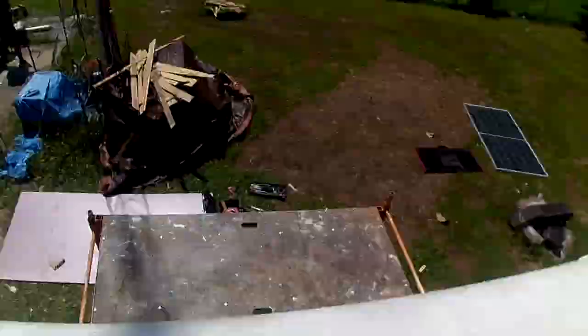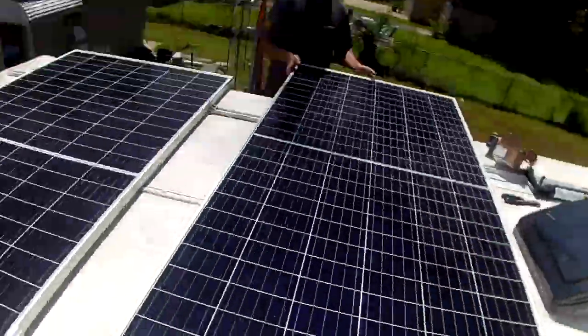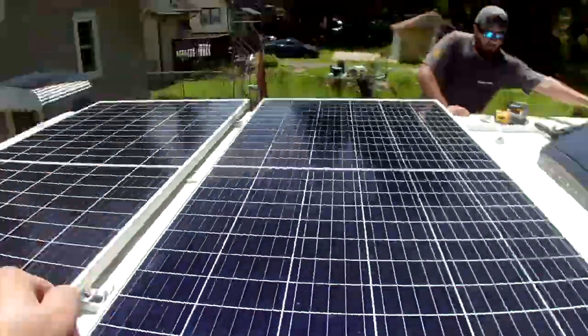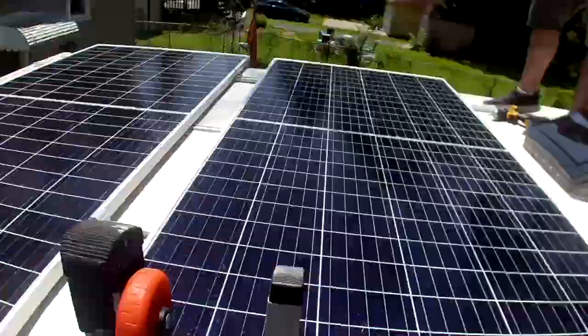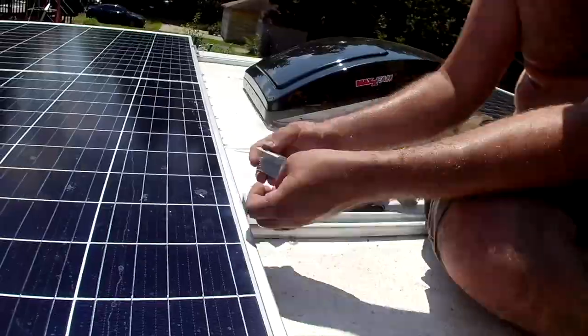This process took us about three or four hours to get all three panels installed, but we're really happy with the results — they do not move even in the slightest. Unistrut was by far the best solution for our application. I know not many people have a perfectly flat roof like we do, but if you do, I'd highly suggest looking into unistrut. Some of the brackets that came with it didn't have the correct fittings, so we ended up buying a set of strut nuts to make everything work. It's a great solution — everything is really nice and low profile, which is what we were looking for.